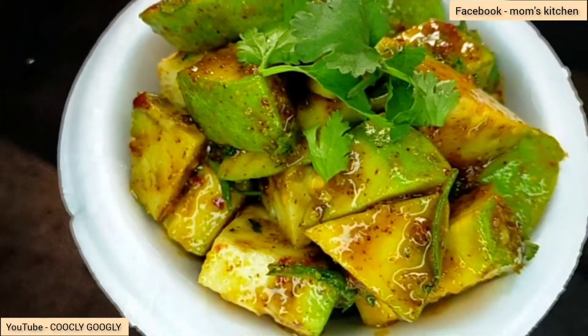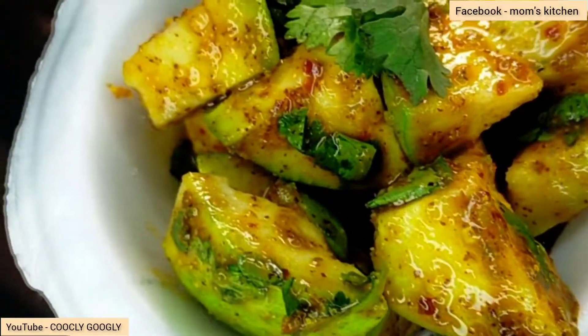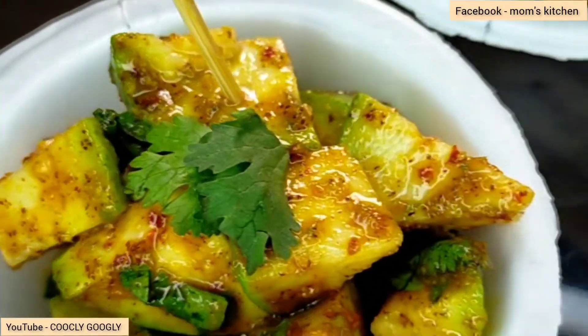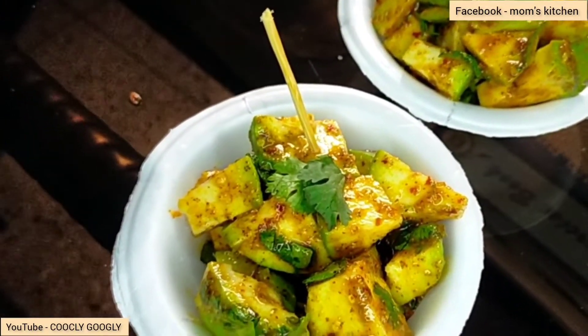Please subscribe to our channel. Also like, comment and share. Please like, comment and share. Please give us a like and give us a video. Thank you very much. Namaskar.